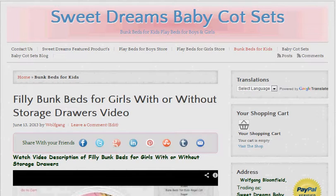Hello, it's Wolfgang again. This time we're doing a video description on pirates bunk beds for boys in black and white. But first I want to give you a quick rundown on the navigation of the site, because I know some people find it difficult to find their way around these sort of sites.